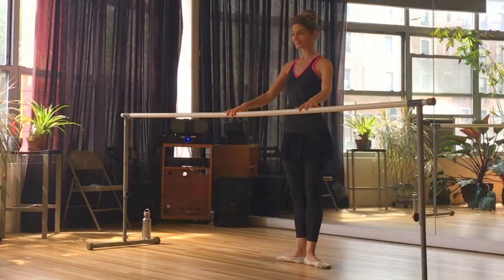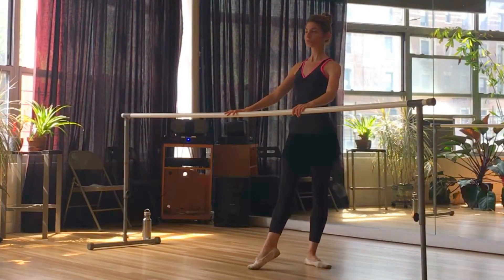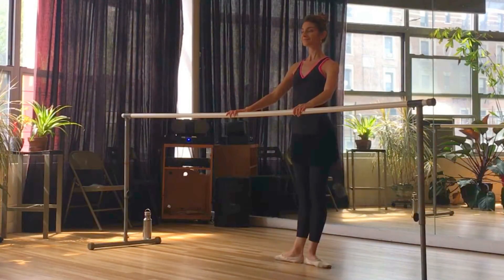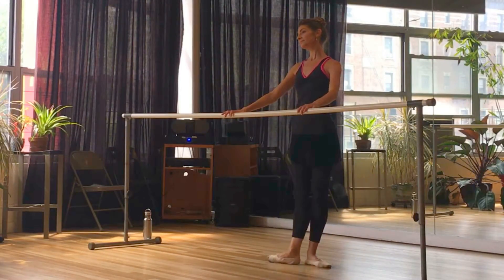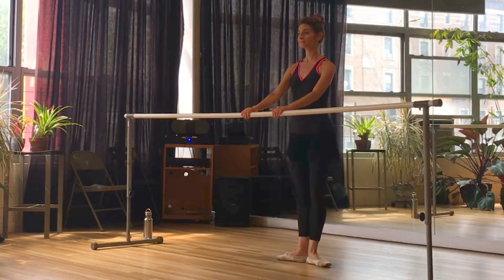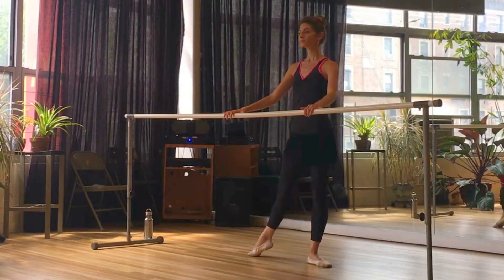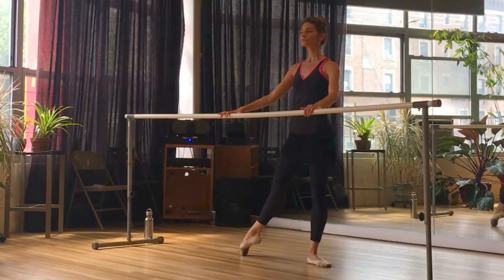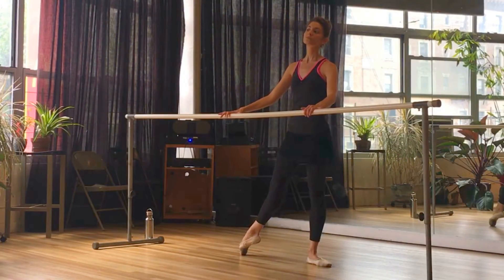Let's move on to our tendu. Starting in first, working the right leg, we're going to work through the toes on the way out and on the way in. Demi pointe, full point. Demi pointe, close first. And out and in. So we're really working on the articulation of the foot. We'll take a nice demi plié. Same thing to the side — demi pointe, full point, demi pointe close first. And demi, full pointe, demi close first. And then straight out, straight in. Really make sure that you are keeping both legs straight.